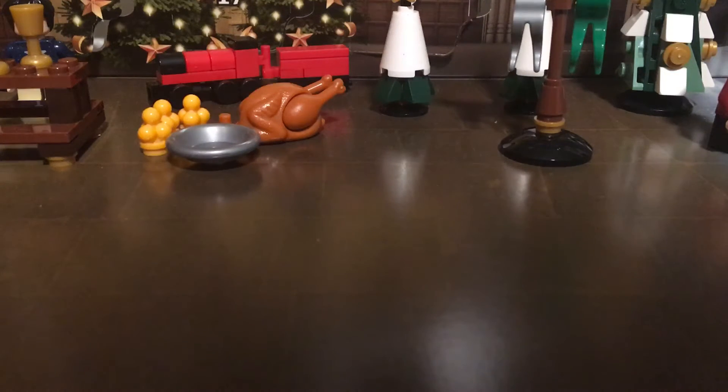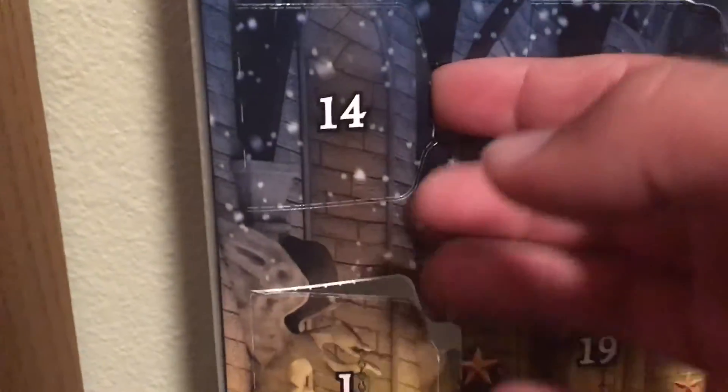What's up guys, Chef Michael Alex here, and today is day 14 of the Lego Harry Potter Advent Calendar. Let's open it. Oh yeah, Hermione!